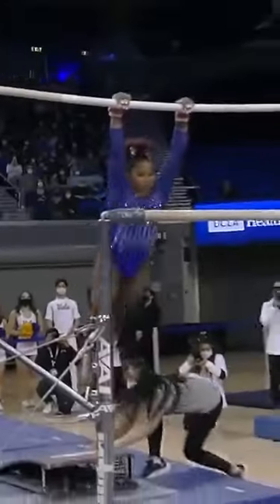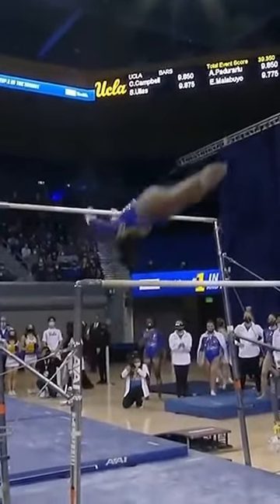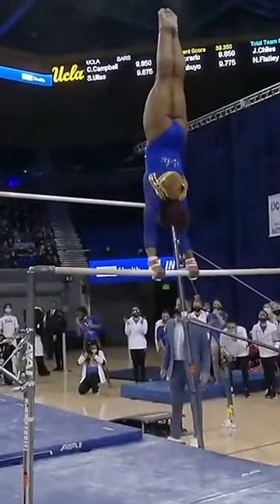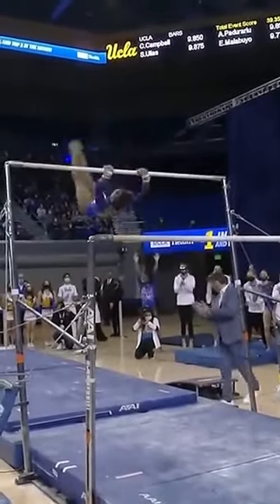This routine is so dynamic and has so much difficulty packed in it. That is the most difficult single bar release move done in the NCAA. Showing off the handstand, and then check this out — another single bar release.